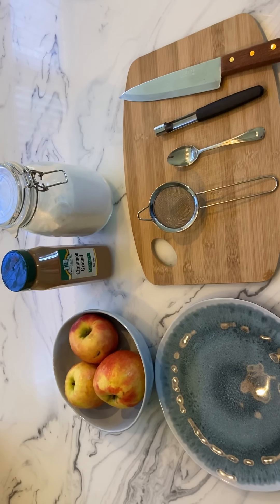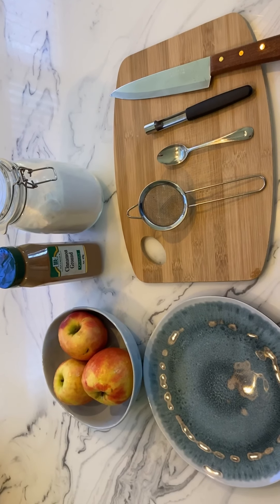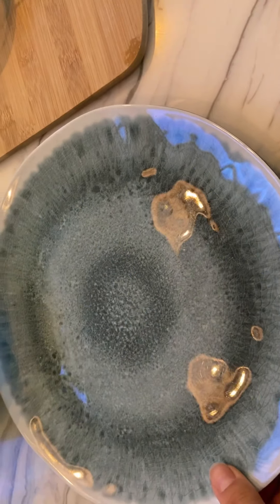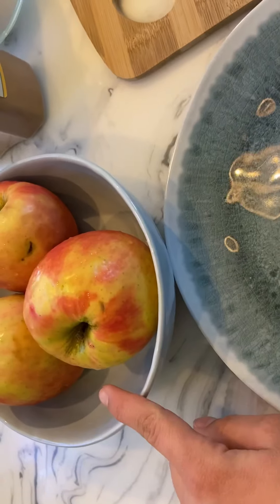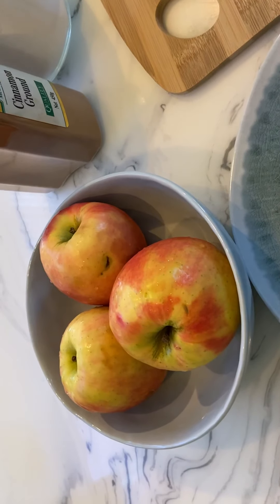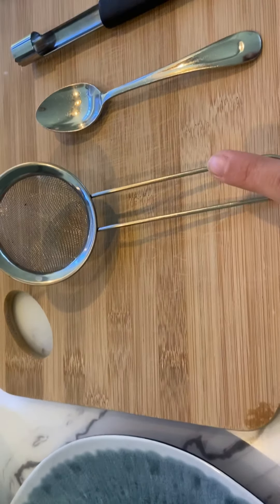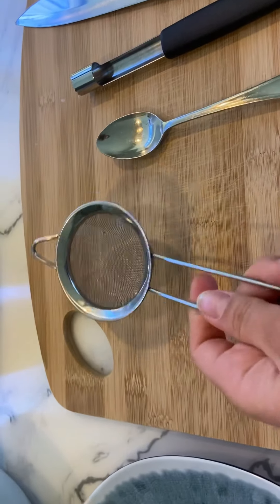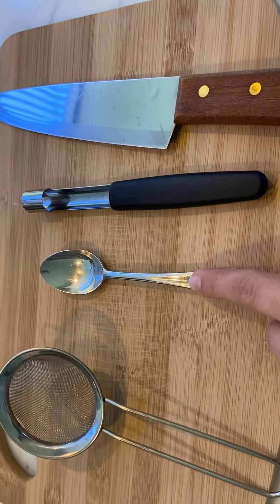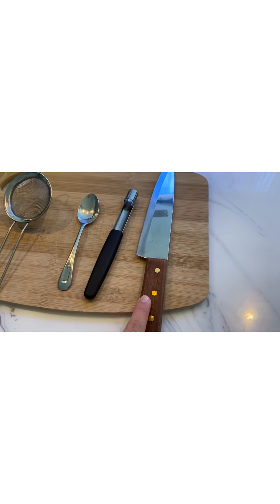Today you'll be needing a plate, a bowl for later. I also have three red apples — they've got some bruises on them because they are best for baking. I'm using three but you guys can use as many as you like. I have some white sugar, some ground cinnamon, a cutting board, a sifter for the cinnamon, a spoon, a corer just to take out the core of the apple, and a knife as well.